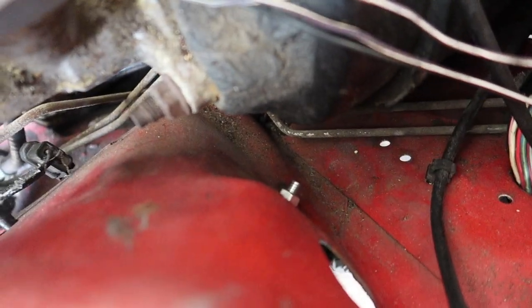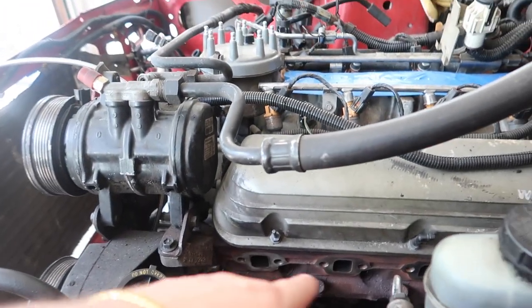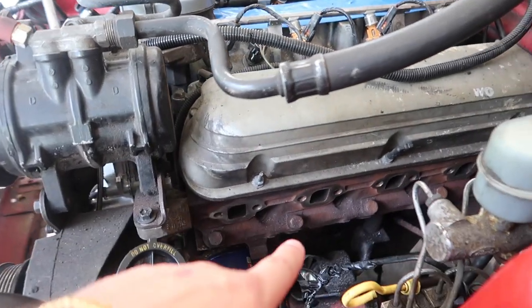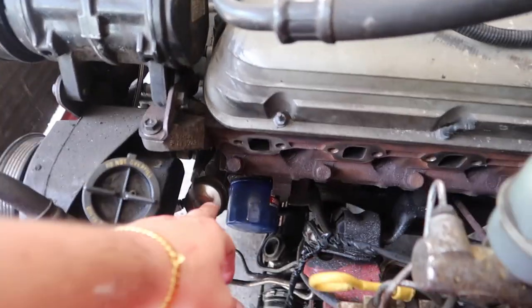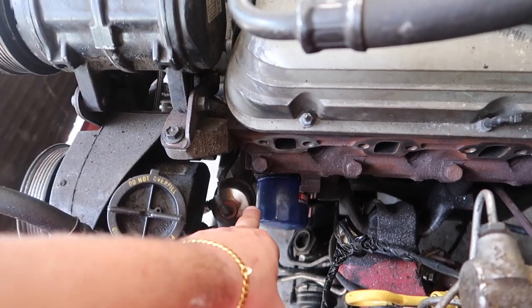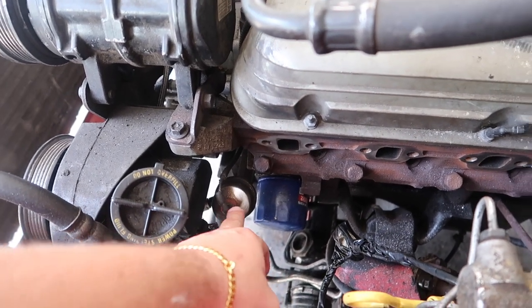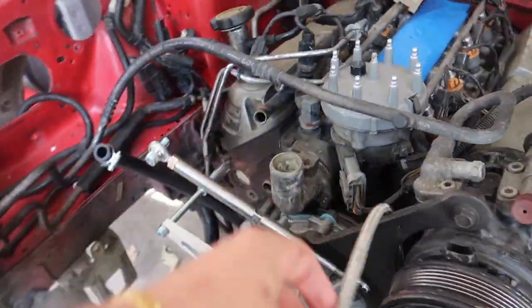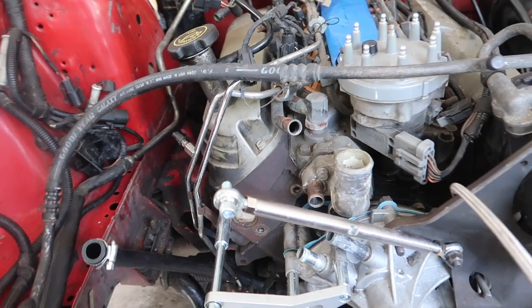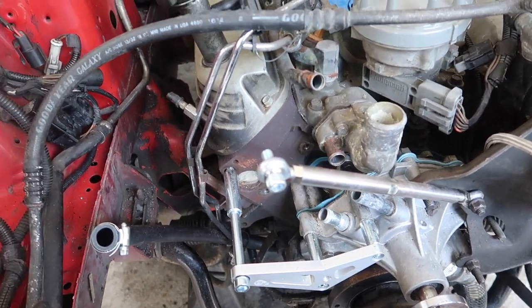I need to grind down these bolts a little better. Wire wheeled both sides of the headers to get the old gasket out, and put the T-fitting for the oil pressure sending unit so I can get the line ran right here that goes onto the top of the turbo.